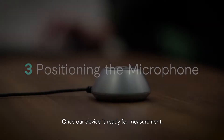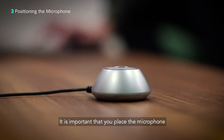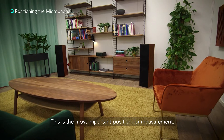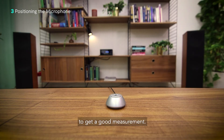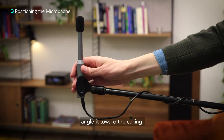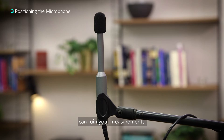Once our device is ready for measurement, we can get our microphone ready too. It is important that you place the microphone in your usual listening position for the first measurement. This is the most important position for measurement. If you have a puck microphone, you can just place it on a surface to get a good measurement. Or if your microphone has a stand, angle it toward the ceiling. Because DiracLive is so precise, holding the mic in an unsteady hand can ruin your measurements.